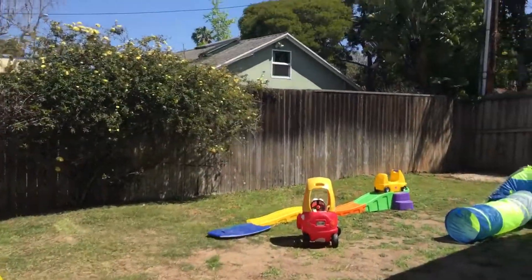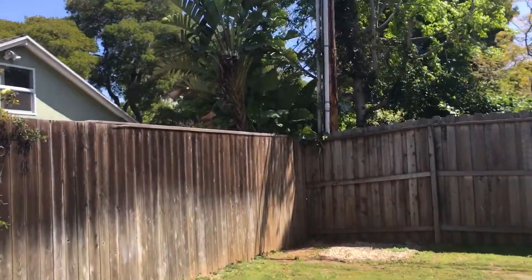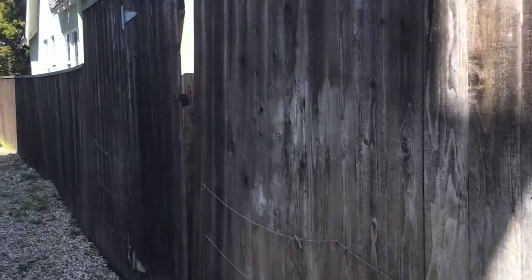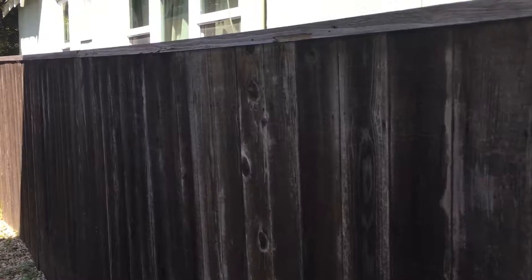Back here we have 65 feet of 8 foot fencing currently. Tear all this out, replace it with new vertical fencing including finish work and all that. We're going to use pressure treated framework, trimming out the top, two coats of finish like we always do. Dropping down to 6 feet here potentially — we might do the whole thing 6 feet tall but he hasn't decided that yet.